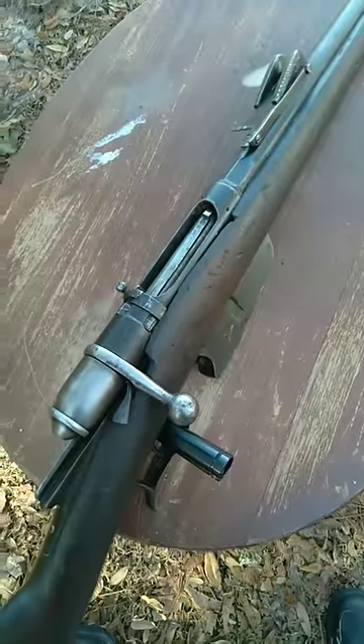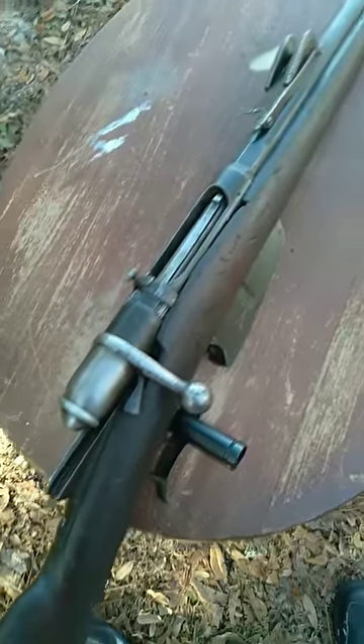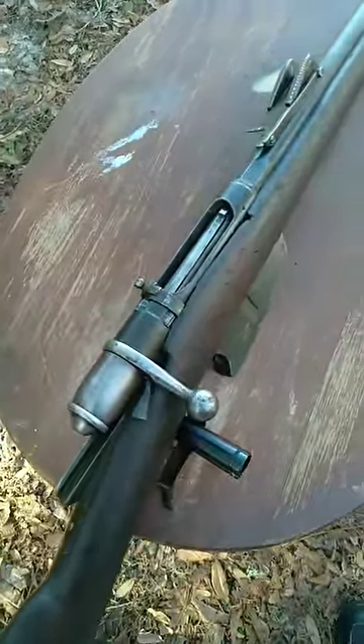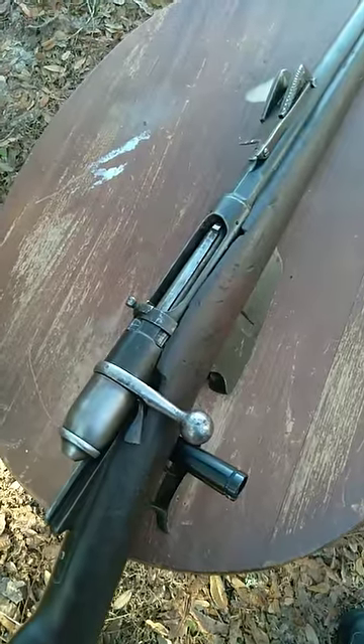You actually have to use a downloaded version of the 6.5 Carcano, and people don't necessarily know that. So this is one example of an old firearm that, if you don't know what you're doing, can be dangerous to shoot.